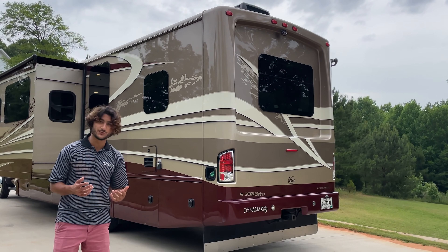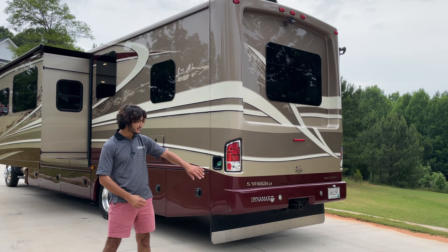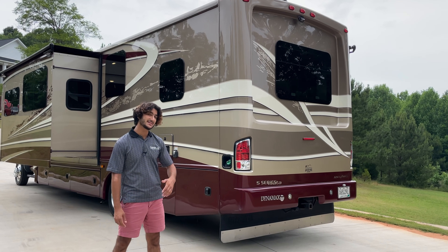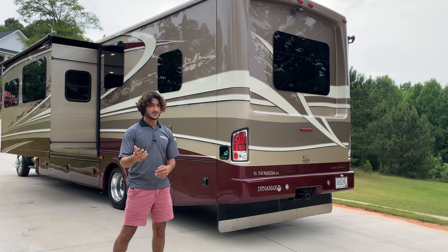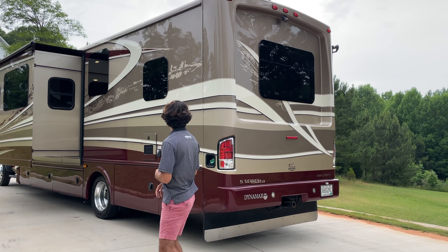Just in case you forgot how much horsepower and torque you were making, it's put into the paintwork back here. This has a 10,000-pound towing capacity, and there's a seven flat-pin trailer connection as well, so if your trailer has trailer brakes, that's no problem at all. Towards the back of the coach is really where you can see some of the cool design and paintwork take off.